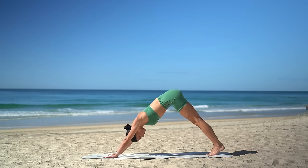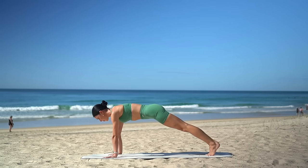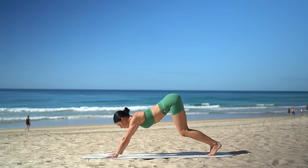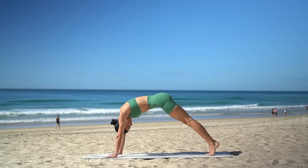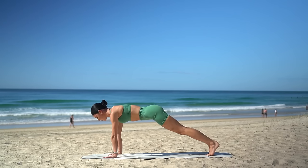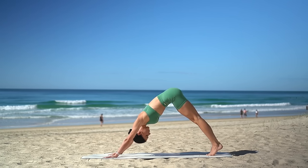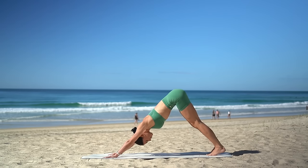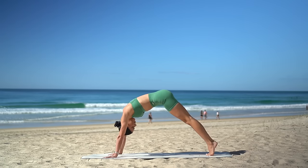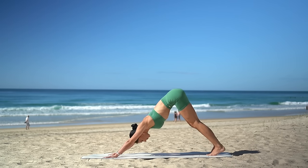On your next inhale, ripple your spine forward to high plank, draw your belly button in. Then exhale, bend your knees and press back. And again, ripple forward on your inhale. Bend your knees, press back on your exhale. Two more. And last one. Beautiful job.